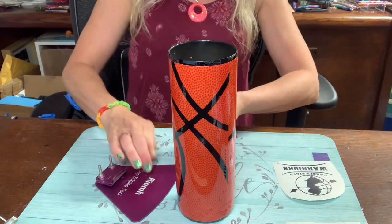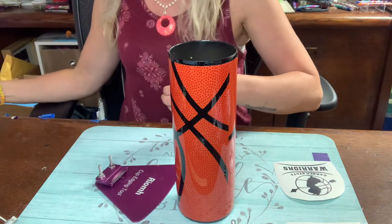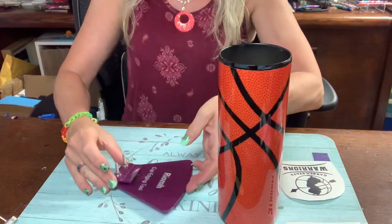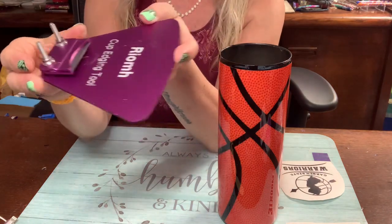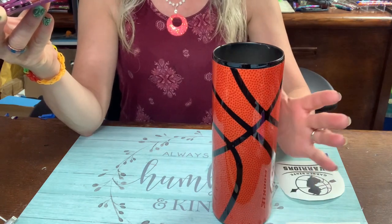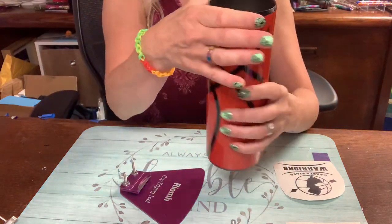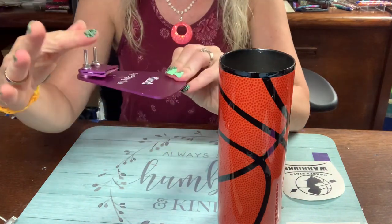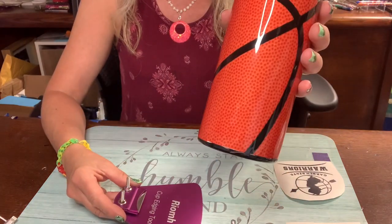I ordered my cup edging tool from Amazon. These tools are really good for getting nice clean cuts around the top and bottom when you're using vinyl or fabric. You're not going to go all the way to the bottom or all the way to the top, but you want a nice clean edge. They come with washers so you can raise them up to cut higher or lower — to cut that high on this cup I used two washers.